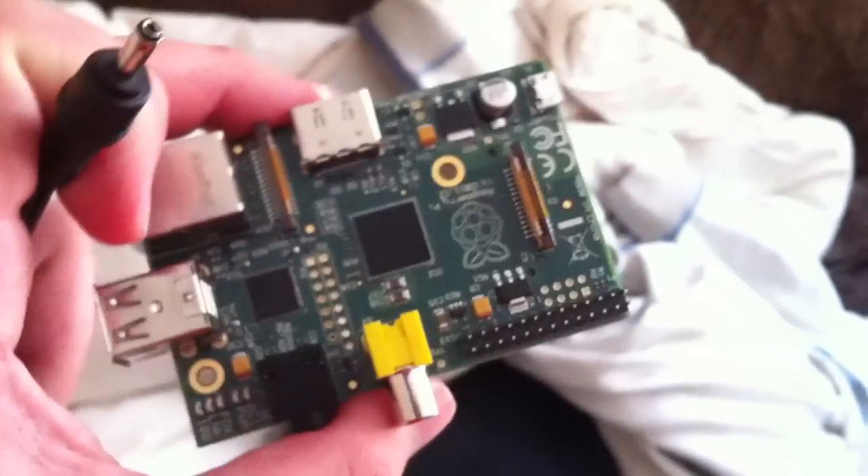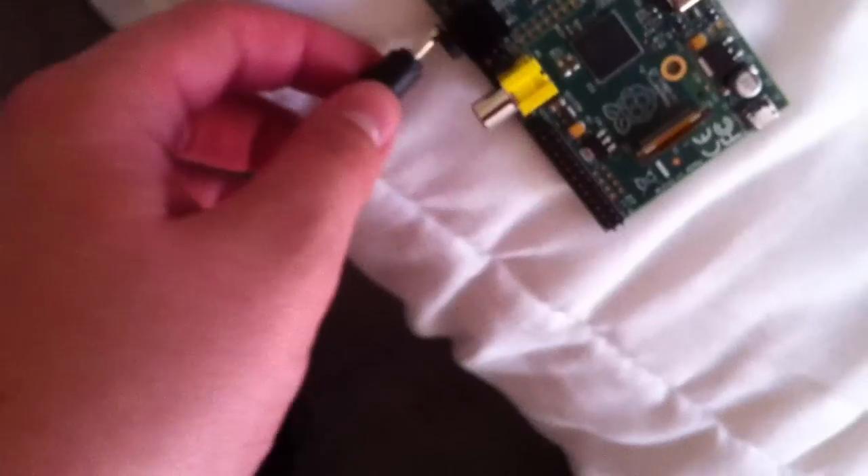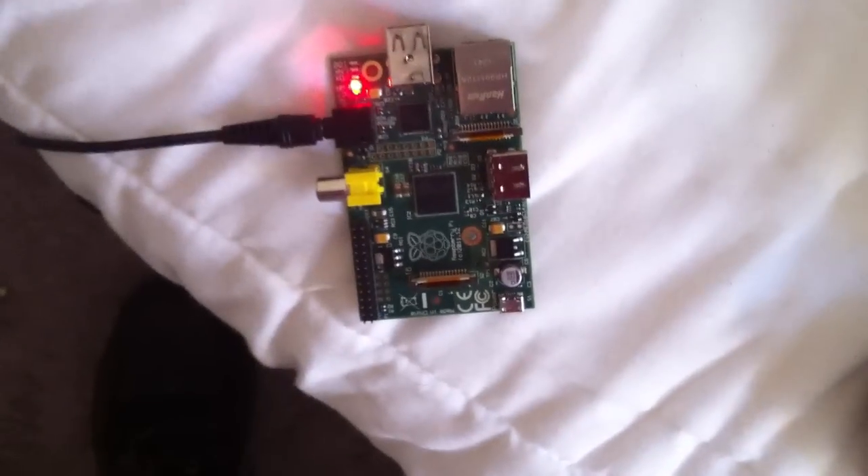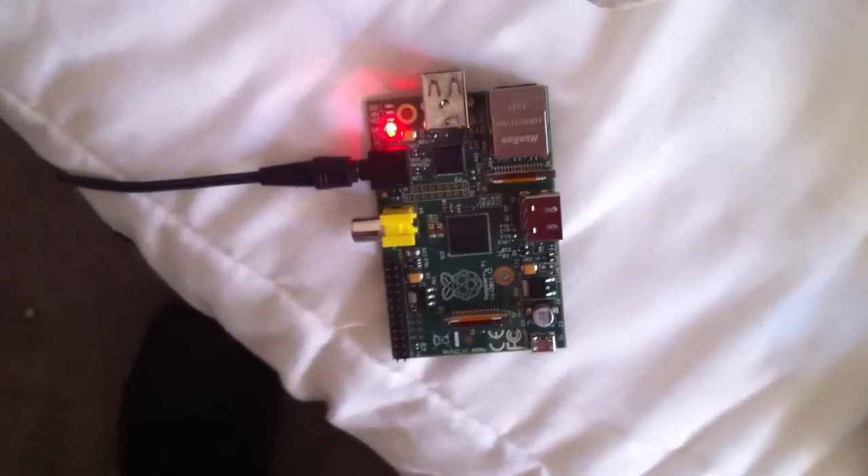Anyway, here's the Raspberry Pi — I haven't made any modifications to it, it's the standard one that I got about two weeks ago. I'm just going to plug this straight in — there we go — and it powers on. Of course there's no SD card loaded.